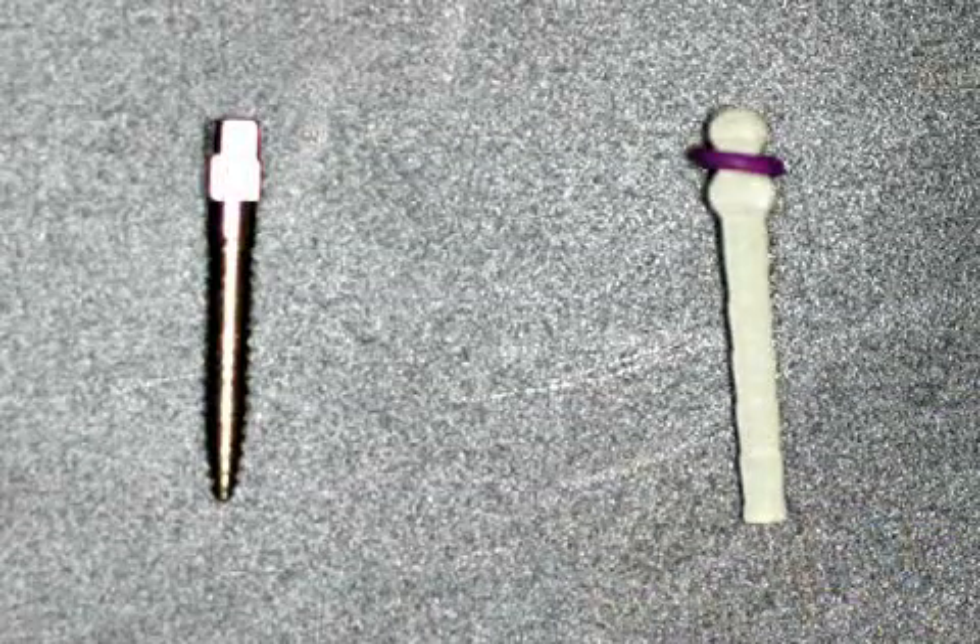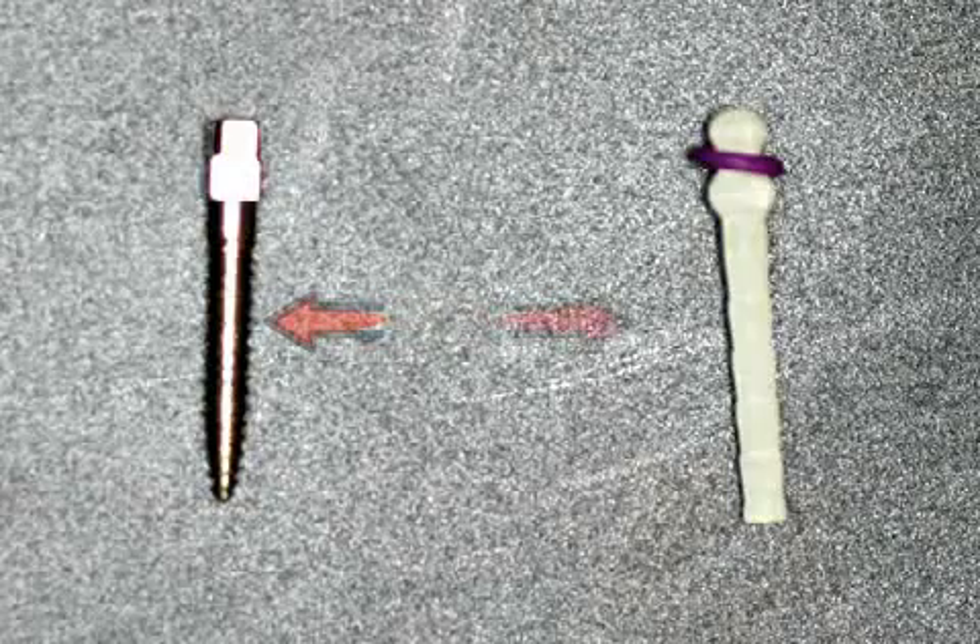Custom-made pivots are no longer that common, except for root pivot caps. Here you can see various prefabricated root canal pivots: on the left, a prefabricated steel pivot, and on the right, a prefabricated fiberglass pivot.